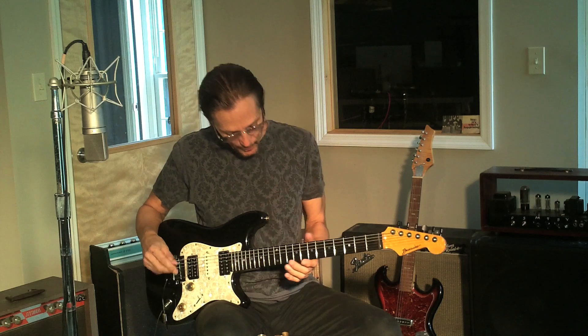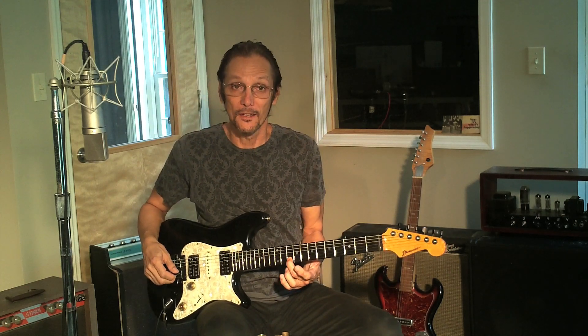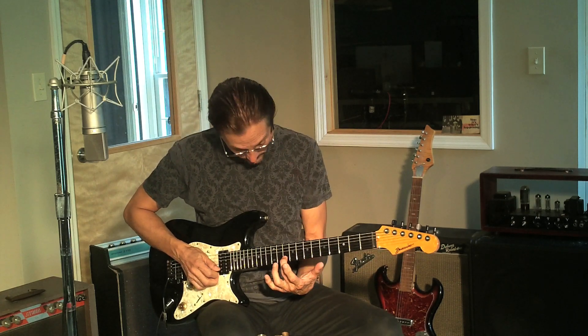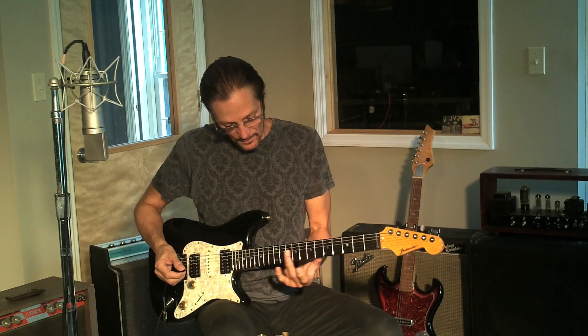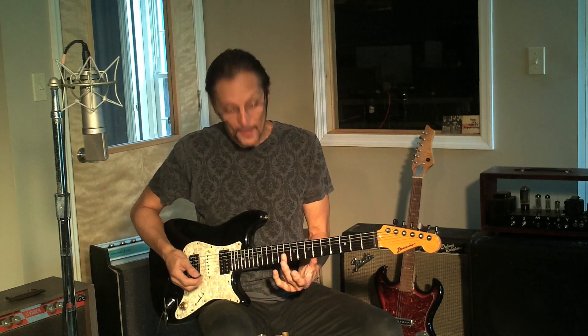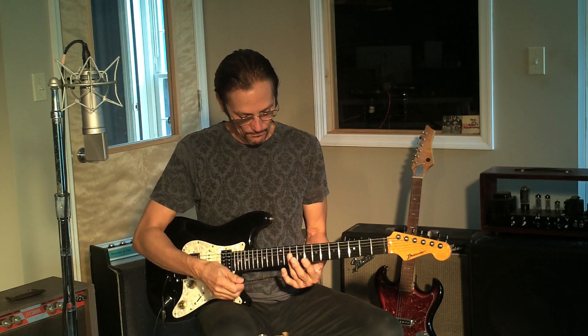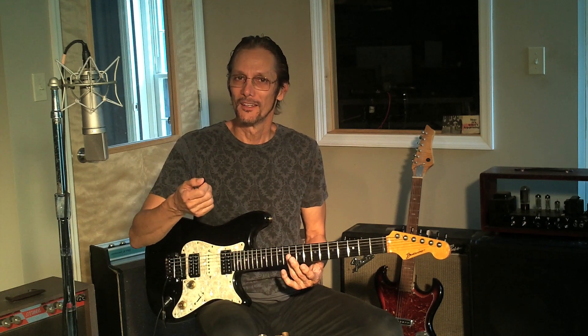When you first try to play slide guitar it can be a really daunting task because it's a whole other ballpark from playing regular guitar. The main thing is that when we play guitar we press down on the neck to fret a note — so if you want to play an A you go to the tenth fret, second string, and press down. But if you want to play slide you have to not press the string down; just put the slide right over the tenth fret and kind of use the slide as a fret.